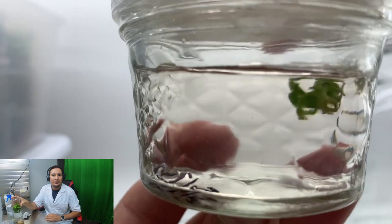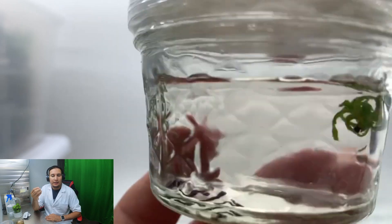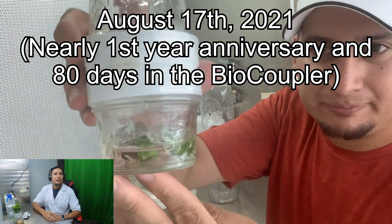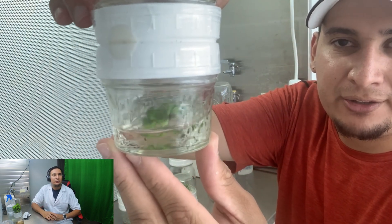About two weeks after I moved the plants into the biocoupler, I was able to see significant growth. They were a lot bigger and starting to produce more shoots. Nearly a year after that, basically in August of 2021...